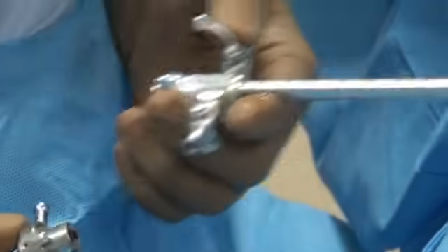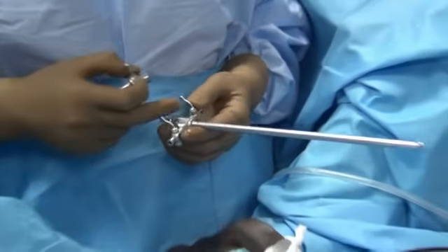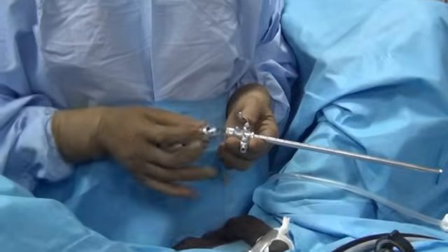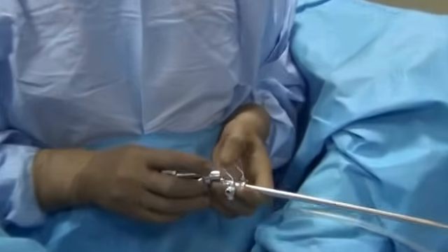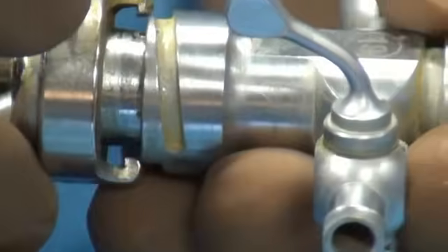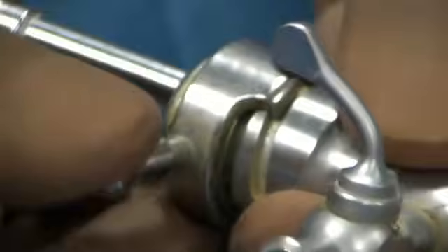Let's see how to assemble the cystoscope and the important points to note. This is the cystoscope sheath. First, take the bridge and apply it to the sheath. There is a zero marked on the bridge and a zero on the cystoscope sheath — you have to connect zero to zero and then rotate to lock. It is important that you lock it properly.